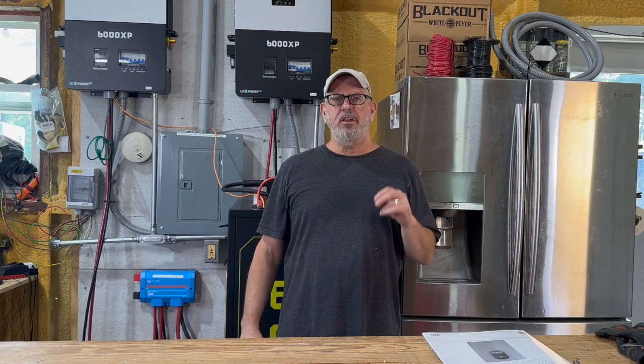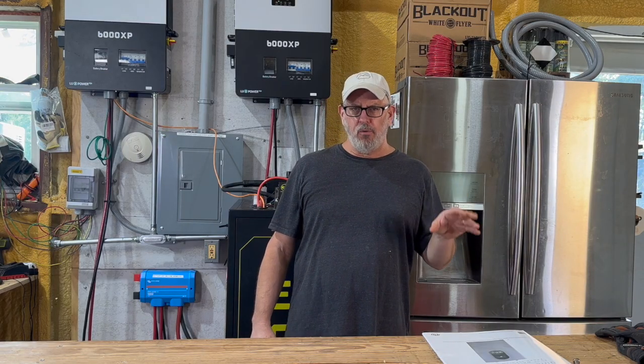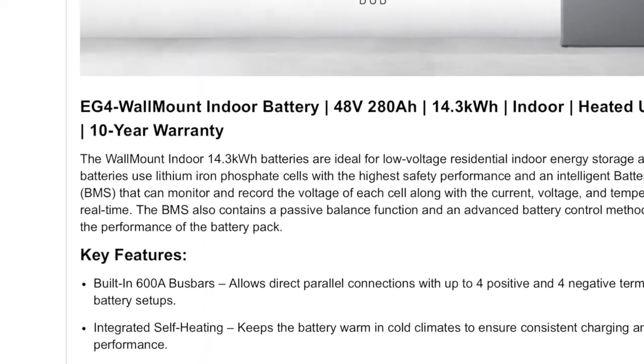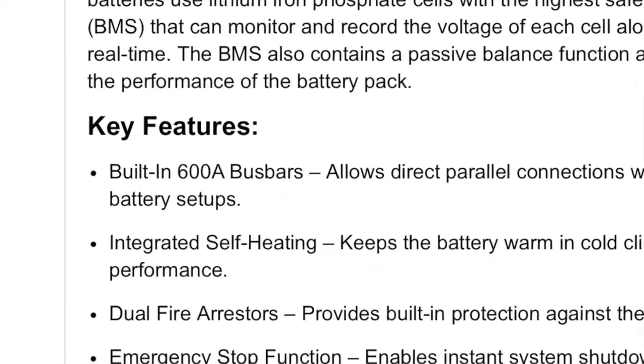This battery has some amazing features you won't find in most similar sized batteries, and certainly not in most of the kit batteries that you order from overseas. The most important feature we were looking for was safety. I don't know of any other battery out there with more safety features than the EG4 wall mount indoor battery. Mounted to specs, it's UL listed for both UL 1972 and UL 9540A.